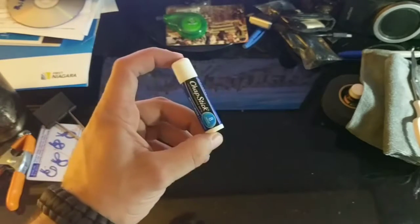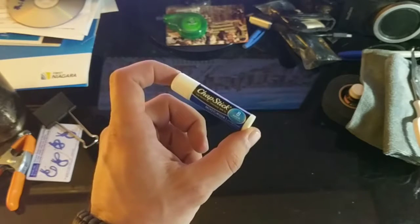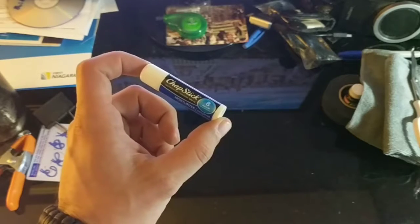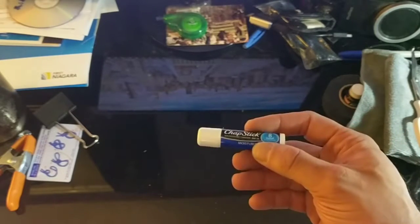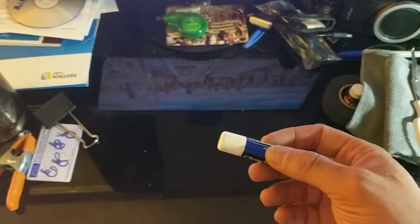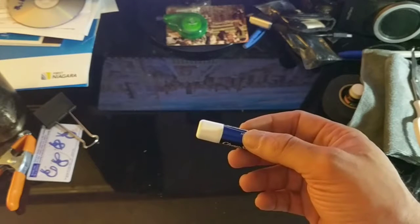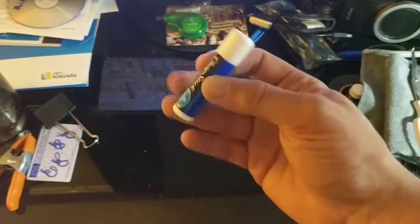Two-buck chapstick — chapped lips when you're walking five, six, or eight miles a day is pretty rough, so keep your lips in good condition. Also, chapstick is petroleum-based like vaseline, so you can probably rub some of it on a cotton ball or some other type of cloth tinder, and that may aid in creating a fire because of the petroleum-based nature of the chapstick.